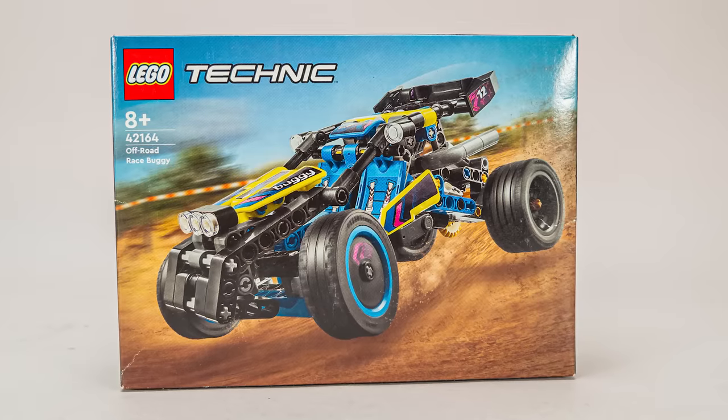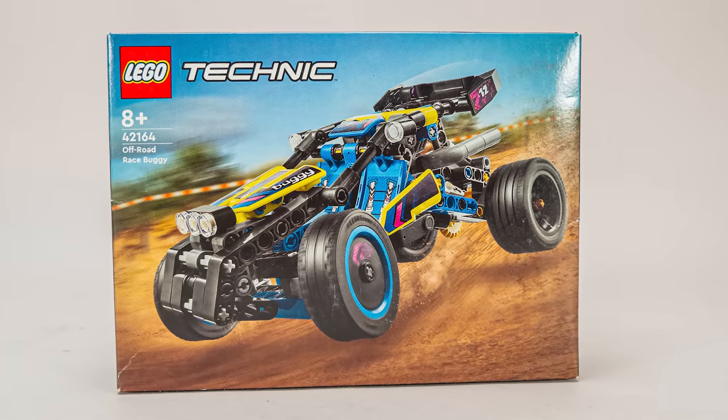Hi everyone, this is Balazs from Racing Rig. Here is the last box LEGO Technic set review from the January 2024 wave — this is the 42164 off-road race buggy.